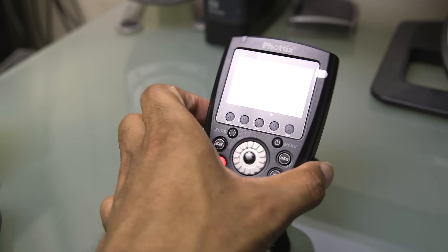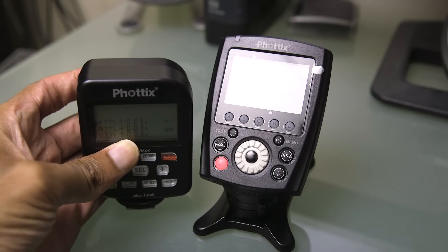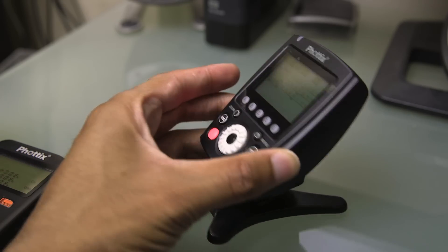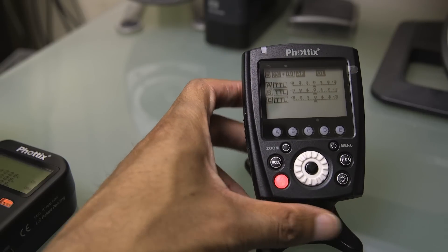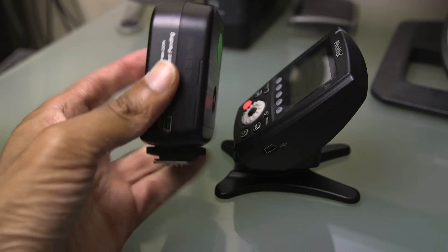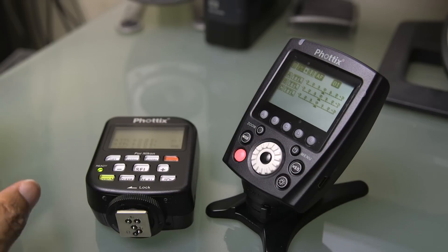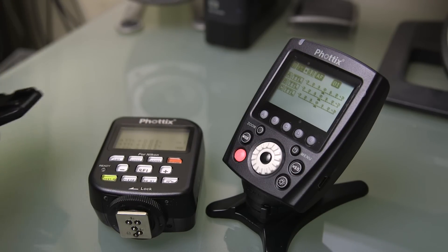The older version basically looks like this — it sits on the camera straight up. The new one has a nice contoured design so it's angled up towards you, making it much easier to see and access the controls. It is pretty big — a pretty good size unit. Both the Odin 2 and the original Odin kind of dwarf the smaller Profoto Air Remote, which we'll get to in a second.